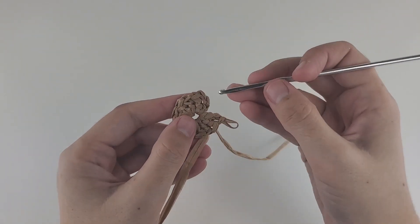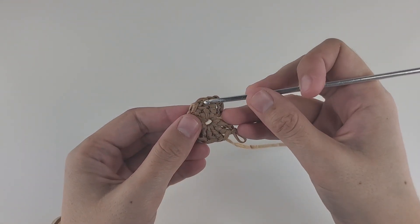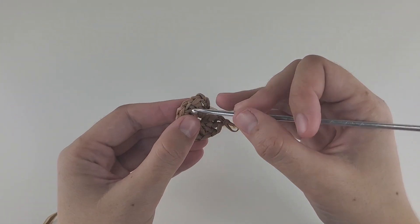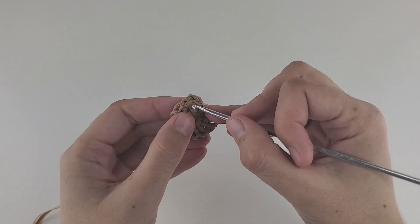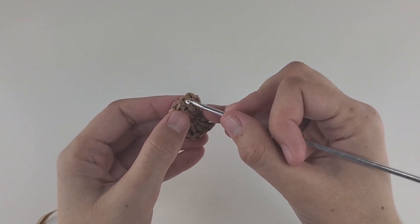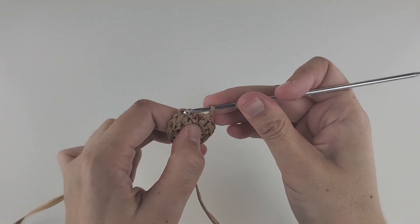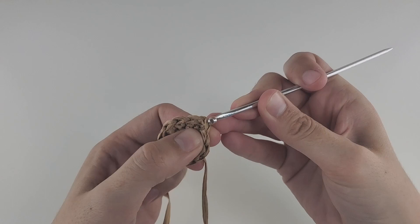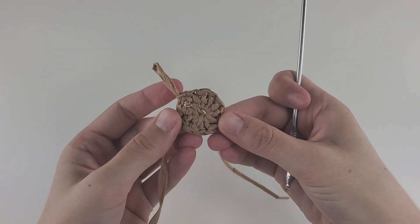I have a little trick: sometimes it's hard to see where this chain is, so if you stretch your work you'll see better. Look at this double crochet — you see this bar and on top it has a V. We need to make a slip stitch into this chain, this V, right before the double crochet. Insert your hook over there, right into the middle, yarn over and pull through everything. That's what you're supposed to have after the first round.